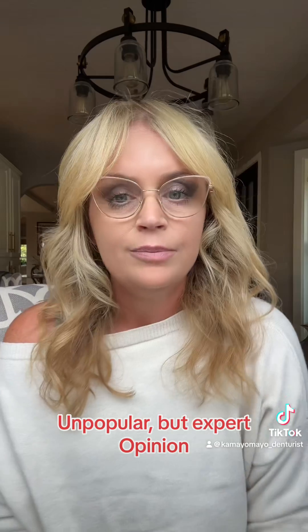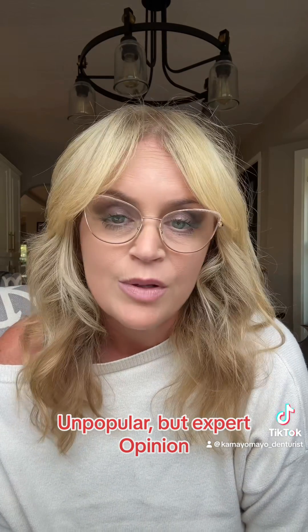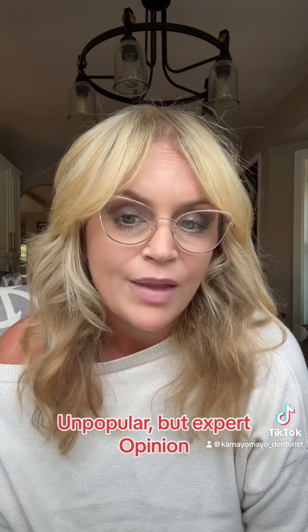I know it's an unpopular opinion, but I'm a denturist and I feel like it's my responsibility to tell you. Have a great day.